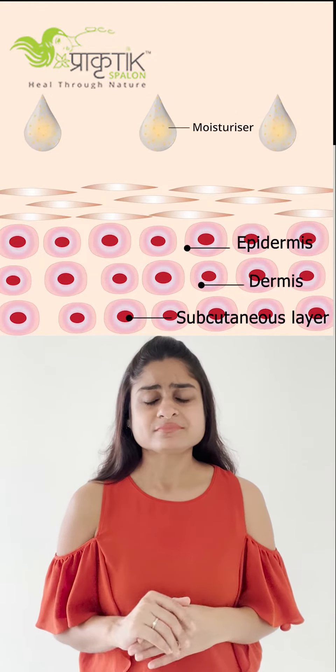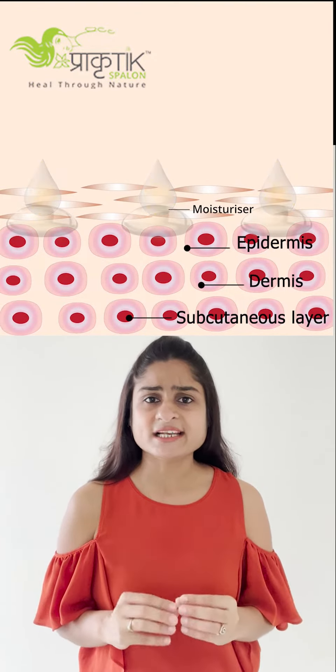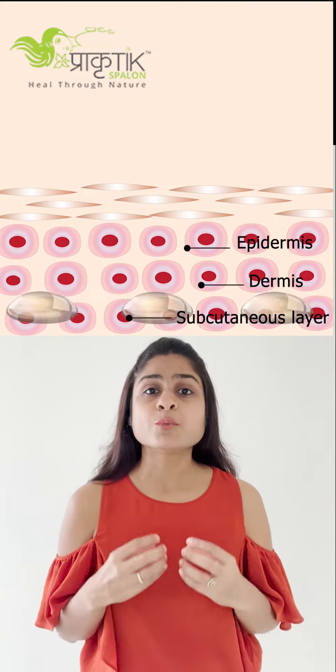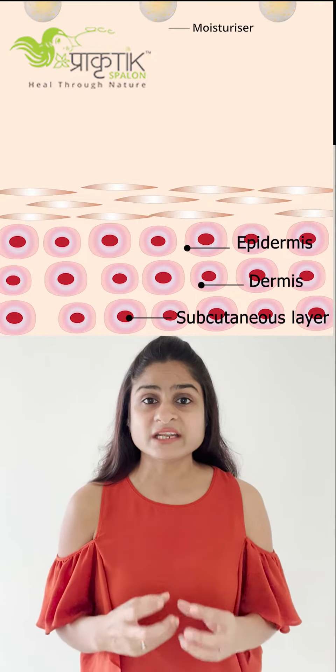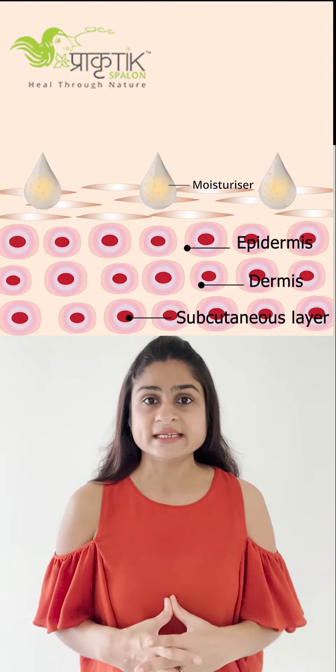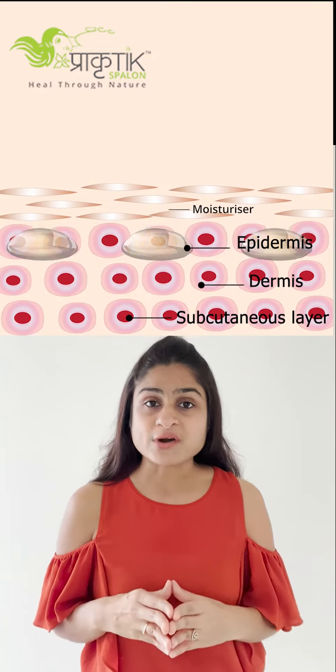Apply that moisturizer on damp skin and just massage slightly for one to two minutes, so that the butter or moisturizer will penetrate into the deepest layer of the skin. That will make your skin most healthy and you will not feel dry.